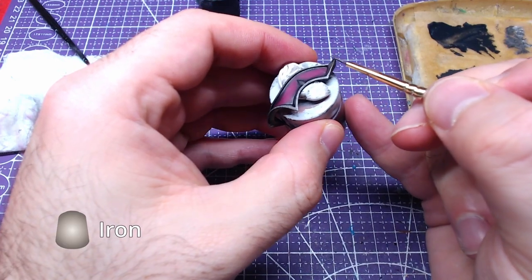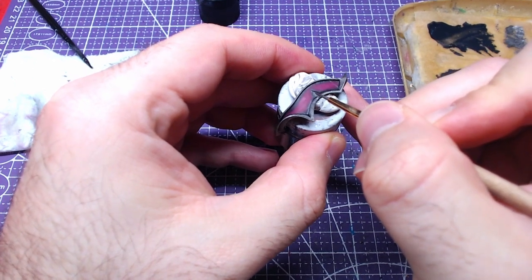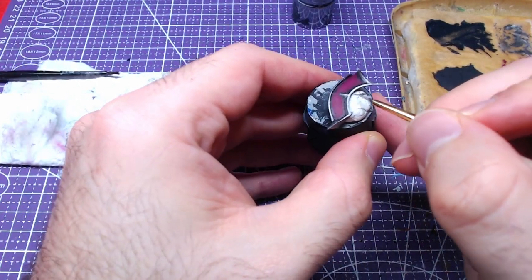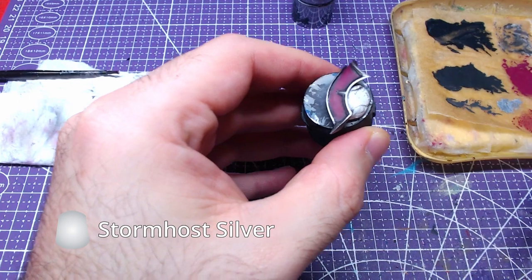Being careful not to paint over the rest, we will do edge highlights to the outline with Iron Hand Steel. Finally, we will layer some of the edges with Storm Host Silver.